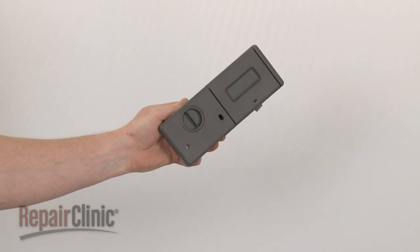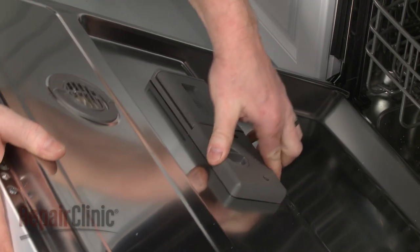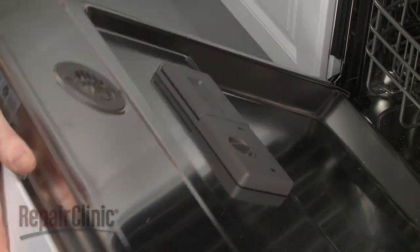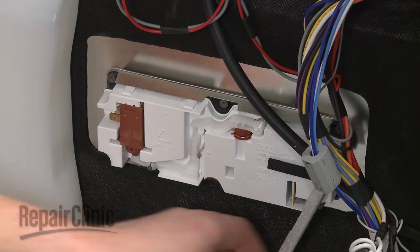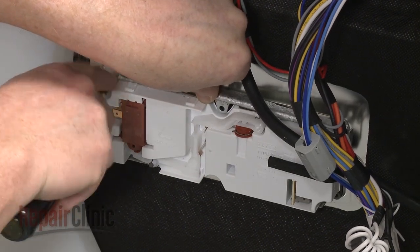Install the new detergent dispenser by aligning it on the inner door panel and snapping it into place. Reposition the upper and lower support brackets and secure them with the screws.